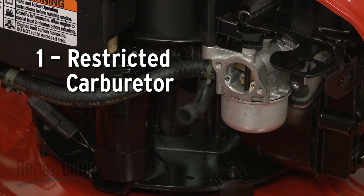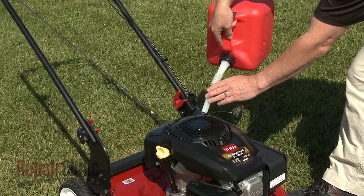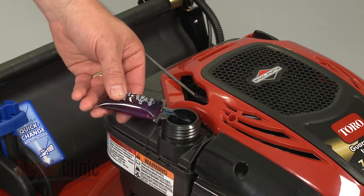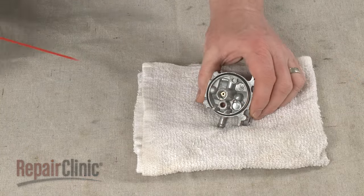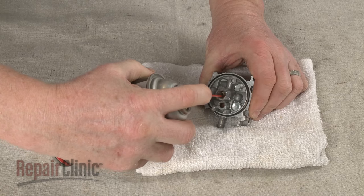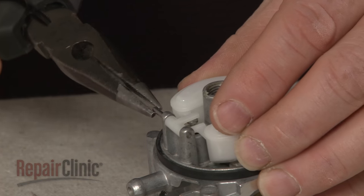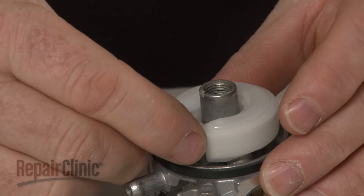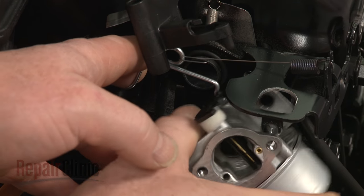The residue that results from old fuel being left in the tank can create a restriction in the carburetor. This is why you should always use fresh fuel when filling the tank and a fuel stabilizer to help maintain the quality of the fuel. You can try cleaning the carburetor with carburetor cleaner to eliminate the clog. If cleaning is not effective, you can often purchase a carburetor repair kit to replace some of the components or install a new carburetor altogether.